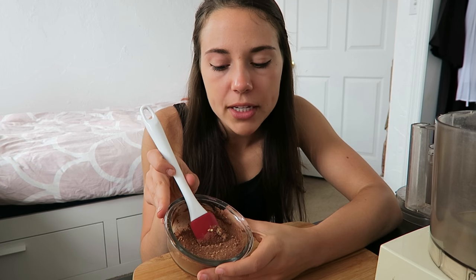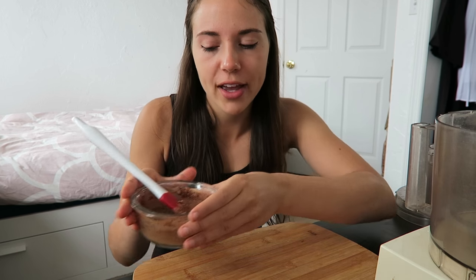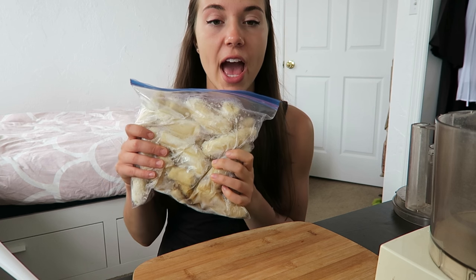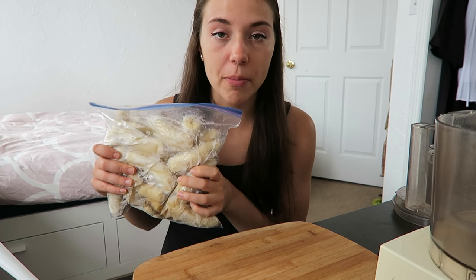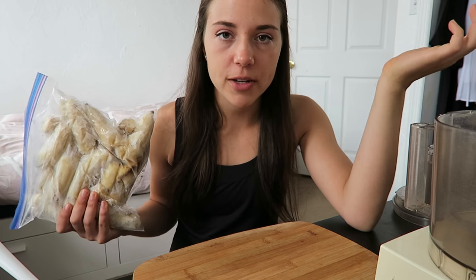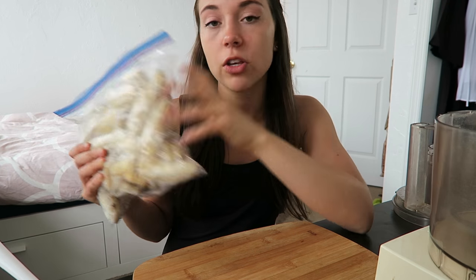It's not completely mixed in but it's good enough — the cacao powder always tends to stick, so I'm going to let this soak. Then I'm going to pull up my frozen bananas. I slice bananas in halves and put them into freezer-safe Ziploc bags. I always chop them up before putting them in the food processor because it makes the process a little faster. For this recipe we're going to be using three whole frozen bananas.